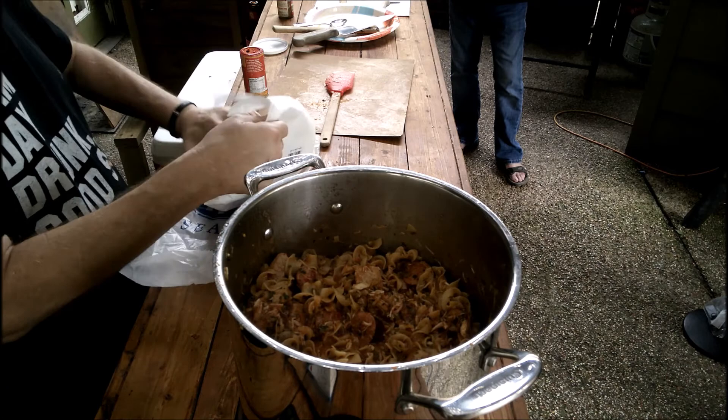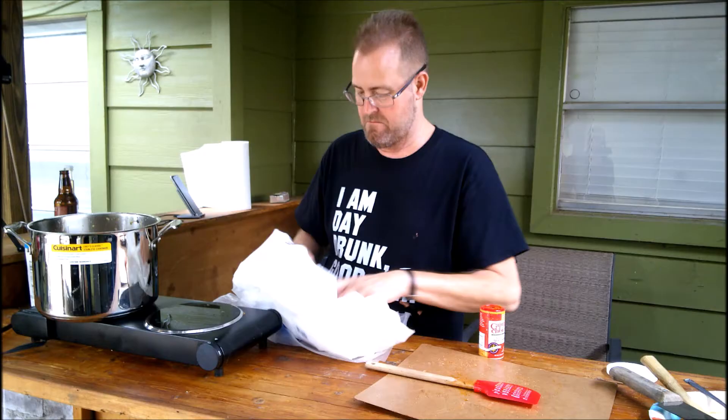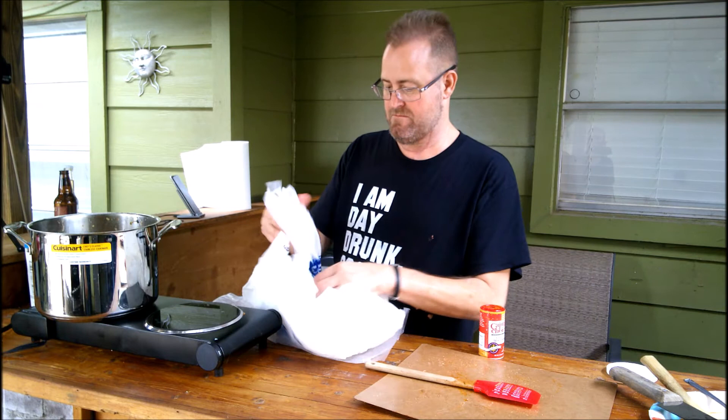I went in and bought the shrimp already deveined and shell off, but not cooked.